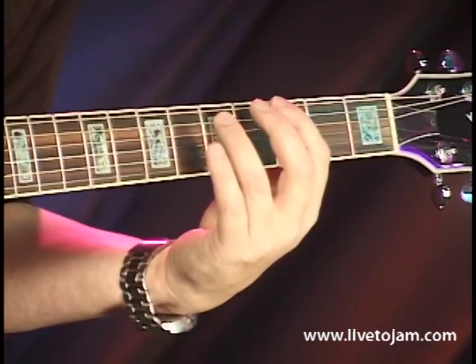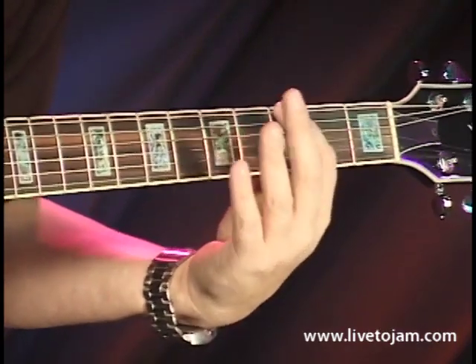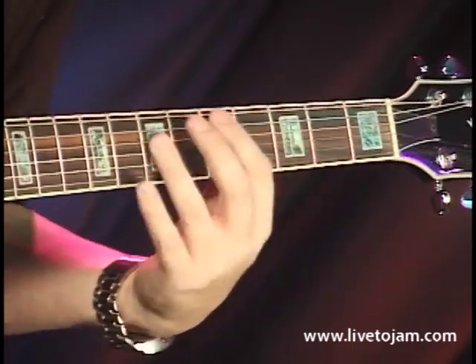Whatever key you're wanting to play in, this is the 1 chord, or the key note, or the root note. So if you wanted to play it in the key of G, you would start here with this G note and follow that pattern.